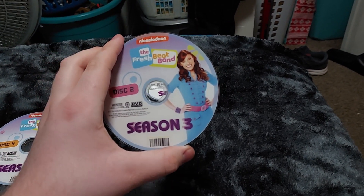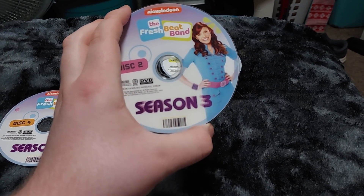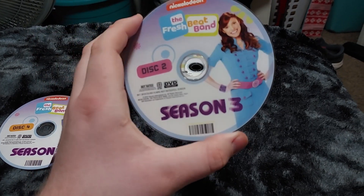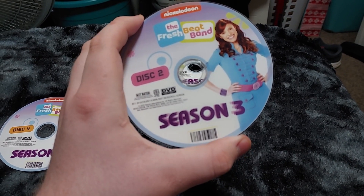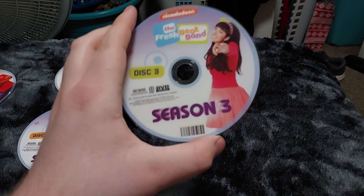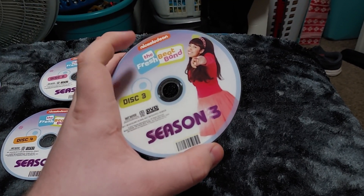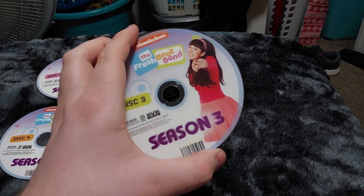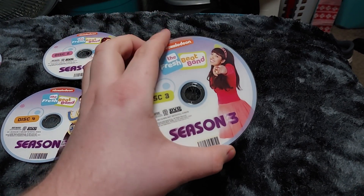We have Marina on disc two — she's doing the hands-on-hips pose. She has a cool bracelet, kind of like a wristband. The color for disc two is pink. And here's Kiki — she's wearing like a dark pink shirt and what looks like a pink dress on the bottom. This disc has the crossover episode with Yo Gabba Gabba, so that's pretty cool.